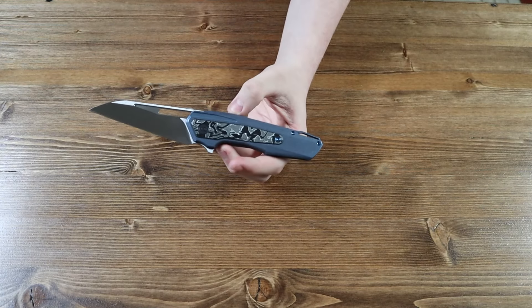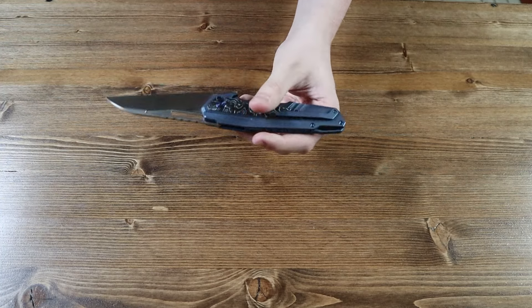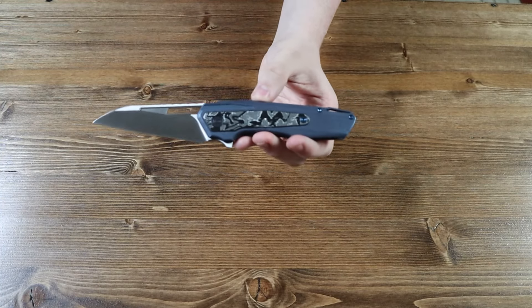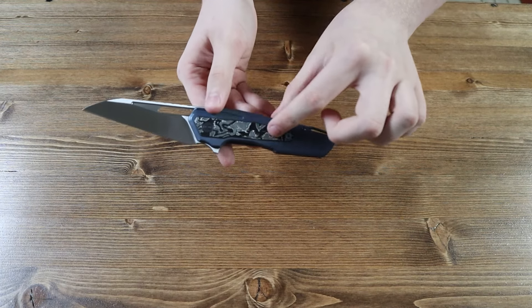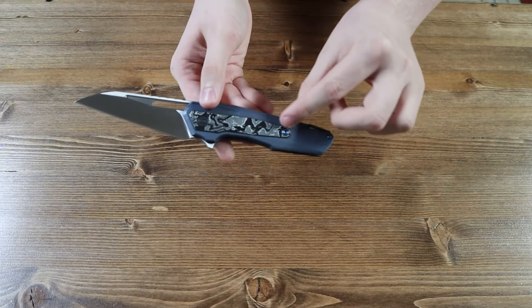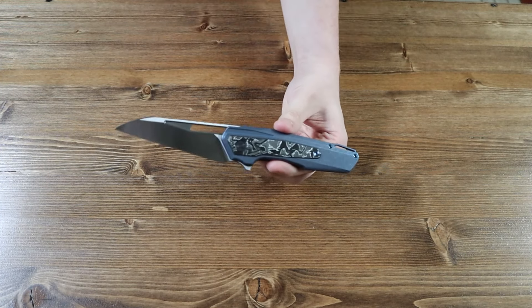This kind of looks like the Nitro OG from the other review I did. A very nice design — just gotta love it. I love how the black and white carbon fiber just mixes with the blue titanium. It looks really cool; it's a great design in my opinion.